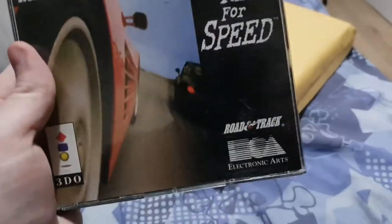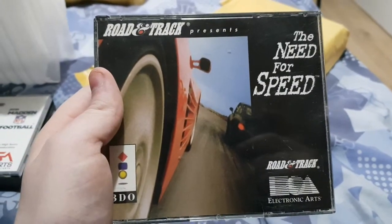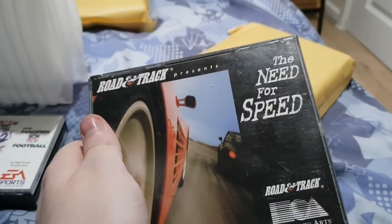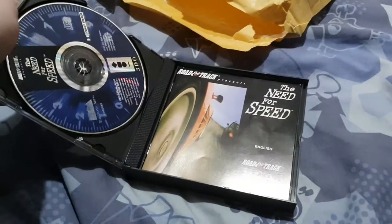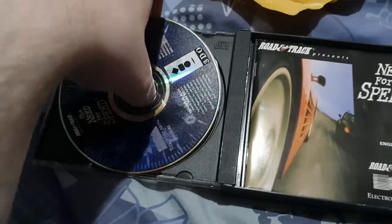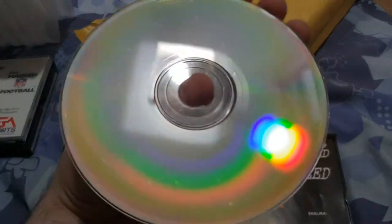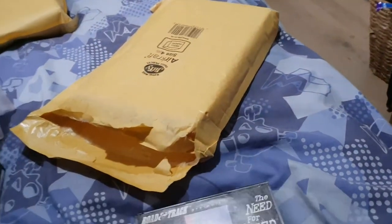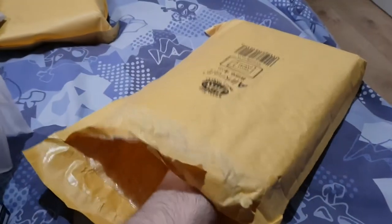Next game is Need for Speed. Didn't know Need for Speed was on here — well, I did but I didn't. I'm not sure if it's the same Need for Speed. The disc is in here, the manual is in here. It's a bit dirty but a little clean would sort it out fine.